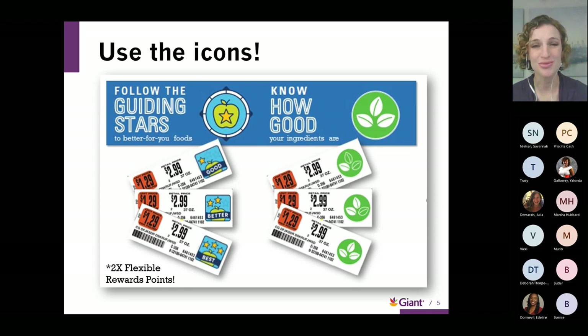An extra bonus with Guiding Stars: if you have a Giant bonus card and opt into our flexible rewards program, all Guiding Star rated products have two times the flexible reward points. Shopping the stars means you get more bang for your buck. Every 100 points is a dollar off at the register or the gas pump.